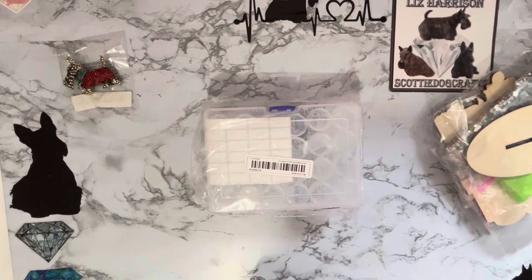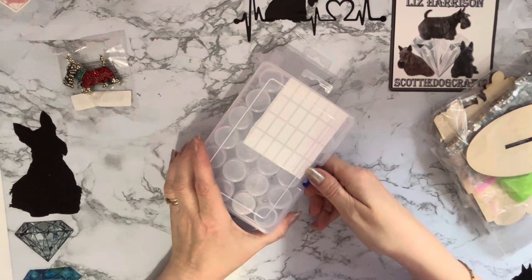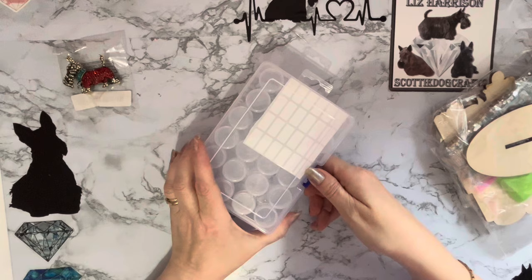Let's have a look at this and see whether we've got all the lids this time. This one is a little container — 24 bottles — and it was only £1.48.